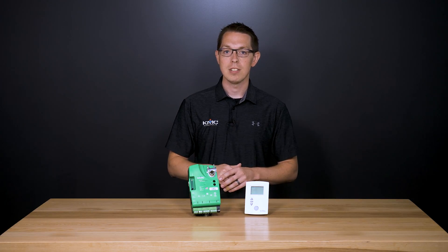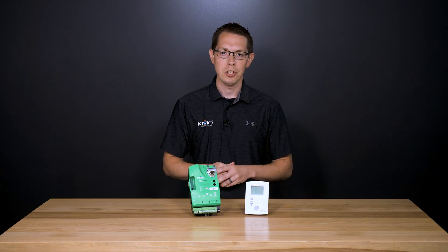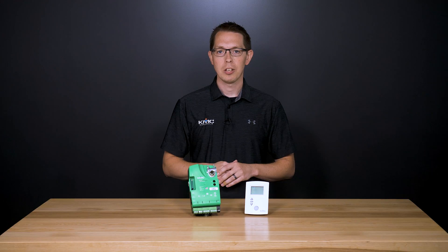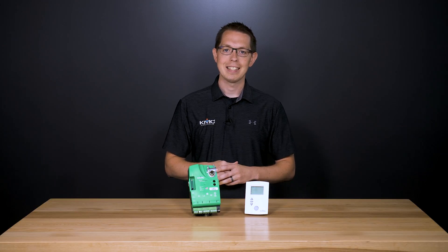The BAC 9000 series is ideal for modern smart buildings with integrated alarm, schedule, and trend features. With integrated actuators, internal air pressure sensors, and other powerful features, the controllers are made for new installations and upgrades of outdated or less than efficient equipment.